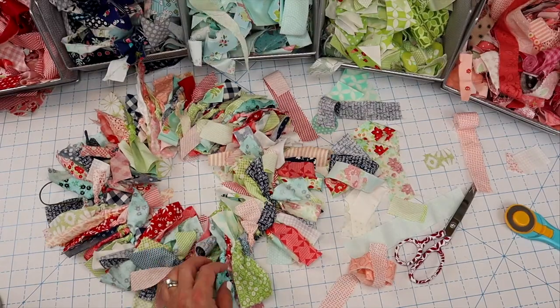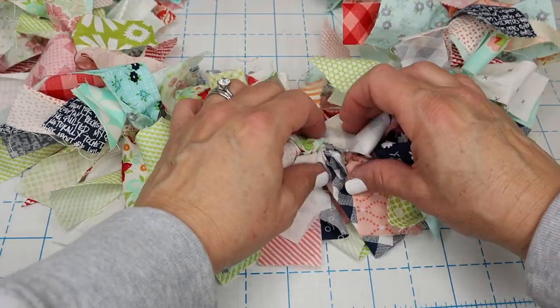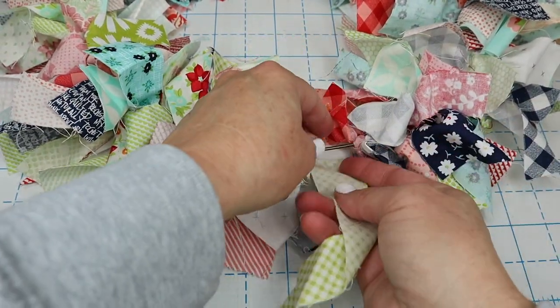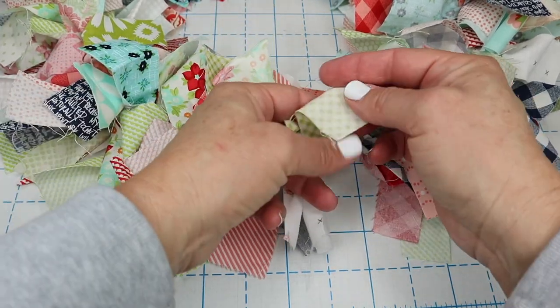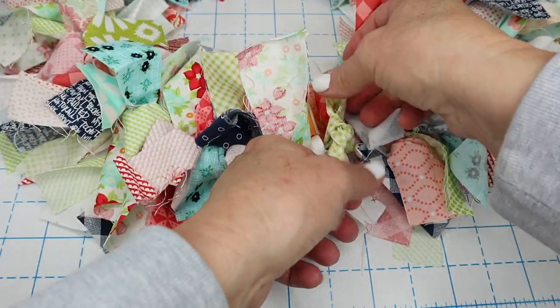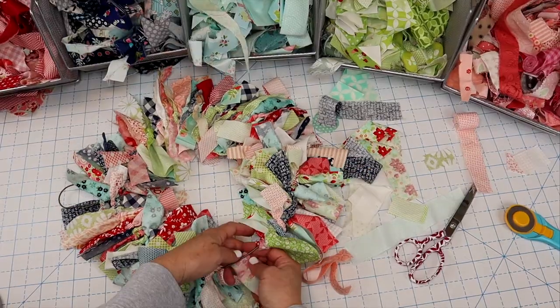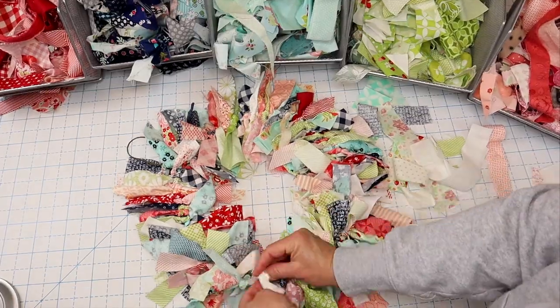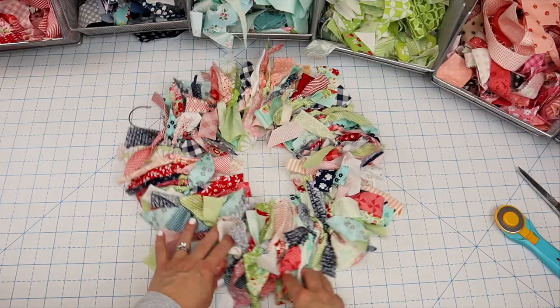Once you think that you are all the way around, just take your pieces and push them even farther — you'll see that you can probably open up some more space and get more on. Pack on as many as you can; the more you pack on, the better your finished wreath is going to look.